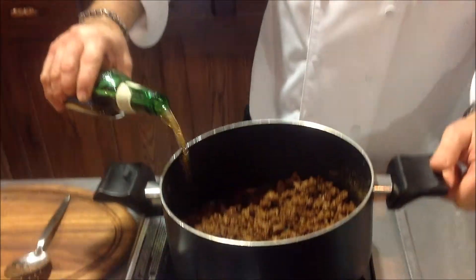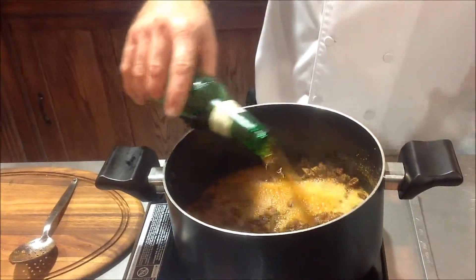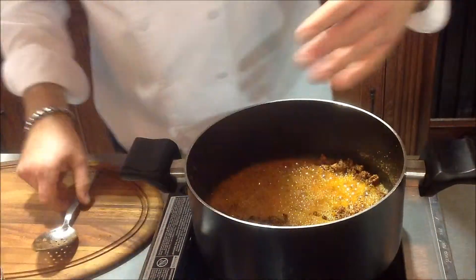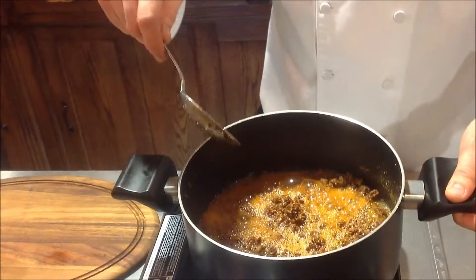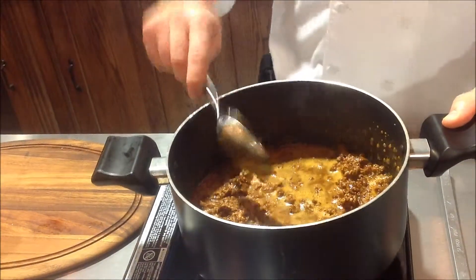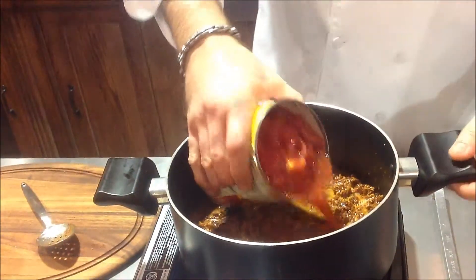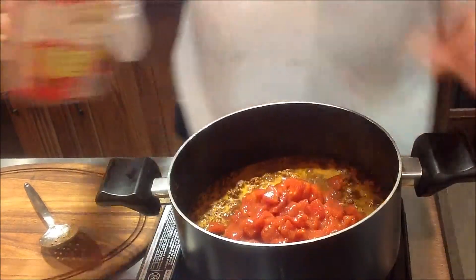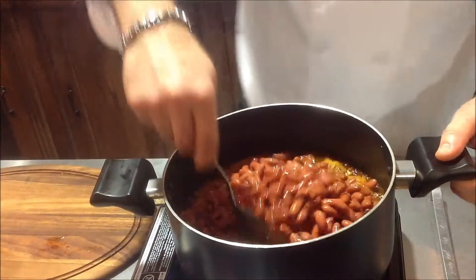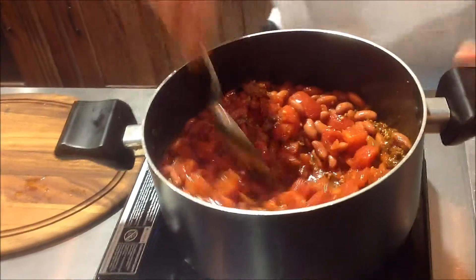Then you take your Yuengling and pour it right in on top. You can see the pan is nice and hot — the Yuengling is going to deglaze. That's going to cook all the alcohol off, which will make this fine for your family. You can see how that's boiling right up — the alcohol comes out and we're well on our way to chili. So all we do next is add that can of tomatoes we talked about. Goes right in. The beans we talked about — 28 ounces of tomatoes, 32 ounces of beans. You can see how it's starting to thicken.